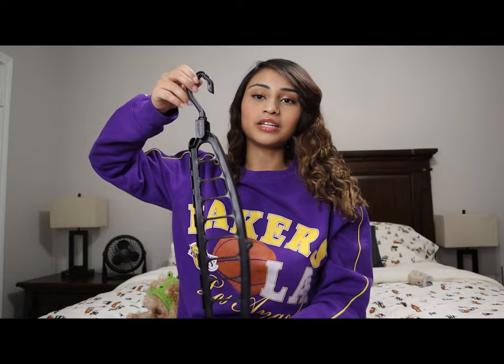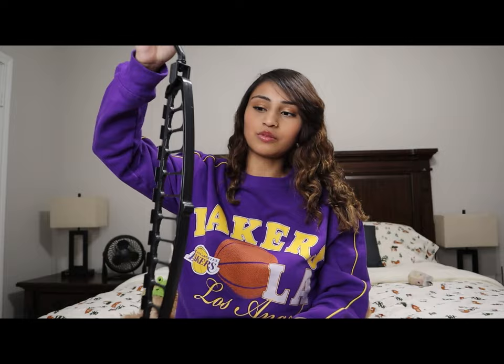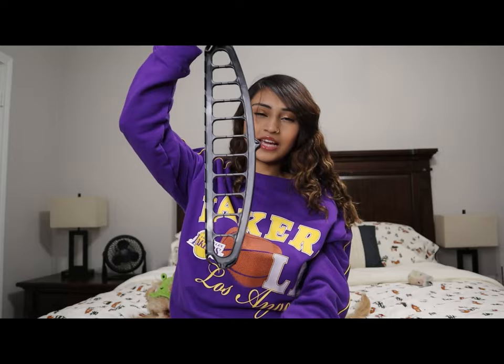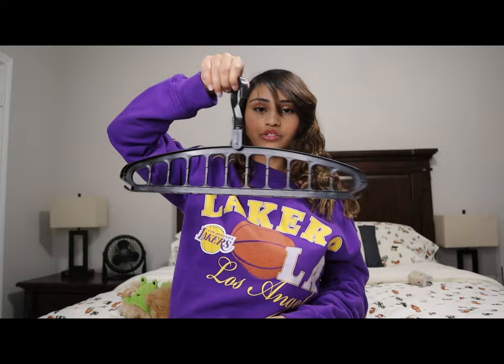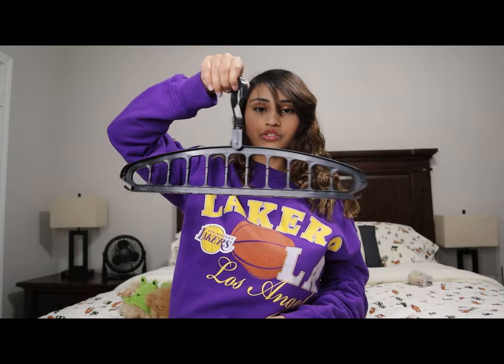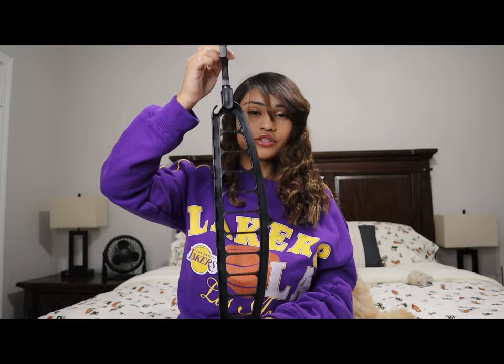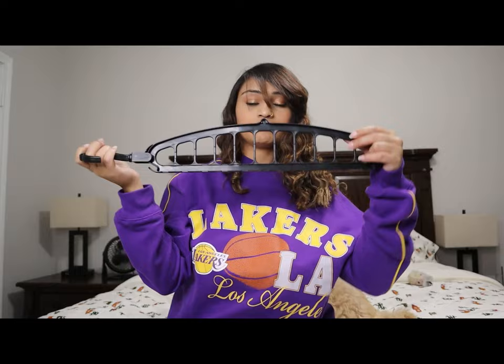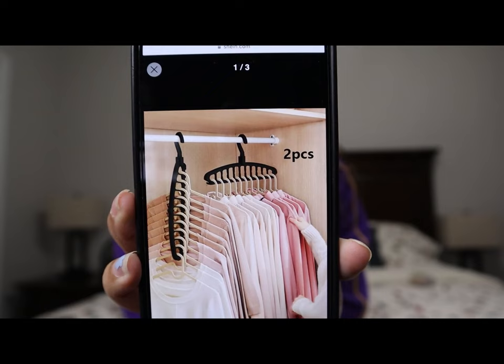The next item I got is for my closet — this hanger organizer. Basically you put all your hangers here and you can either compact it down so you just hang this top part and the other hangers hang below, or you can spread them out. If you have all jeans, for example, you just grab this one, take it out, and look at all your jeans. I thought this was pretty neat to save some closet space. You also get two of them.